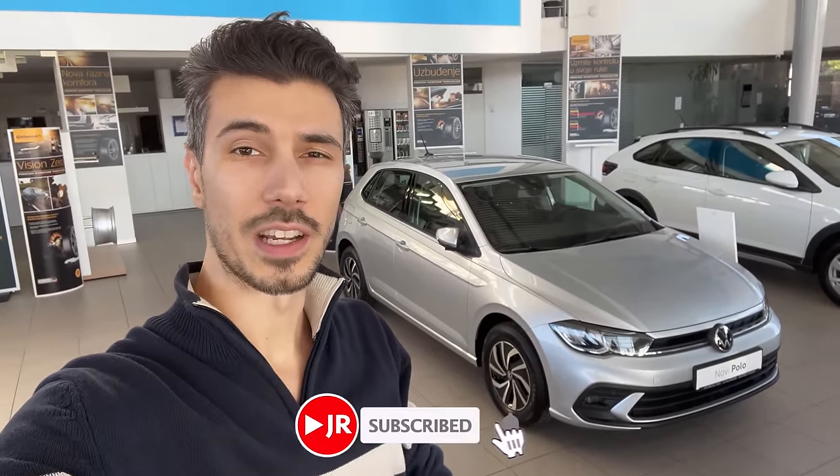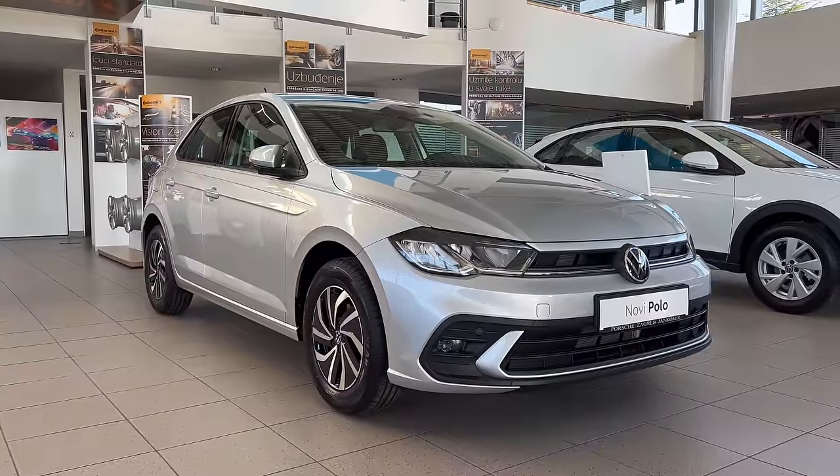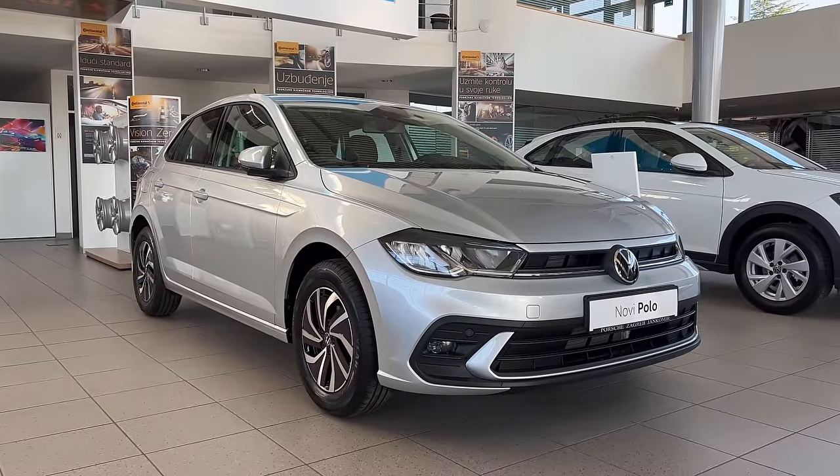Hello everyone, welcome to a new video. Behind us is the new Polo Life package. We're going to check the exterior and interior details. If you want to see more, there's also going to be a Taigo Life and Style package, so subscribe and click the bell to get notified when I upload new videos. Without further ado, let's jump into the review.